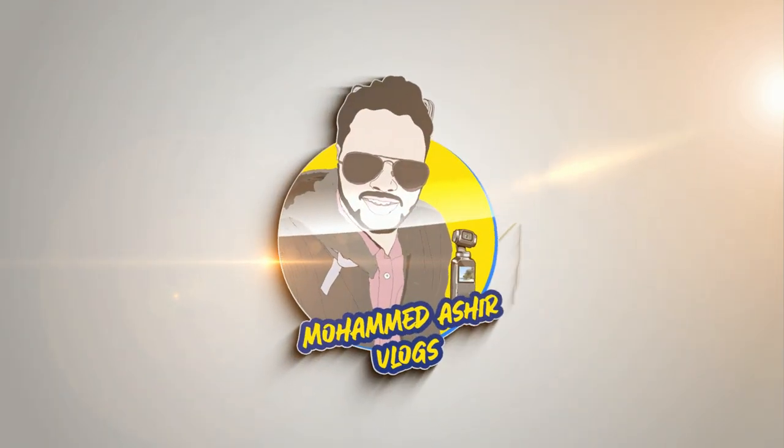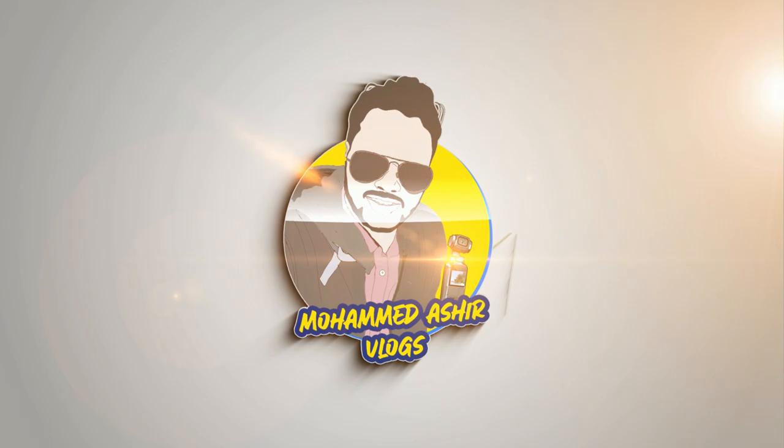Assalamualaikum guys, hello guys, welcome to a new vlog! Everyone will enjoy it. This is an unboxing and review vlog — I will enjoy it with you all.